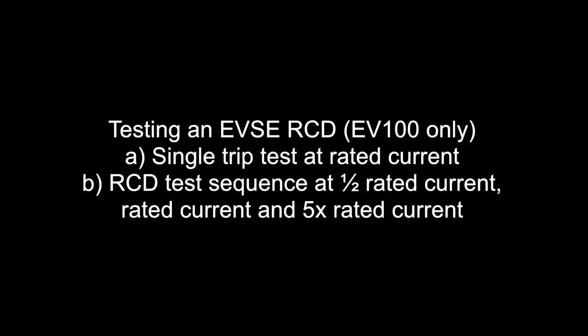There are two options when testing an EVSE RCD using the Seaward EV100. The first is the single trip test at rated current. The second is an RCD test sequence at half rated current, rated current, and five times rated current.